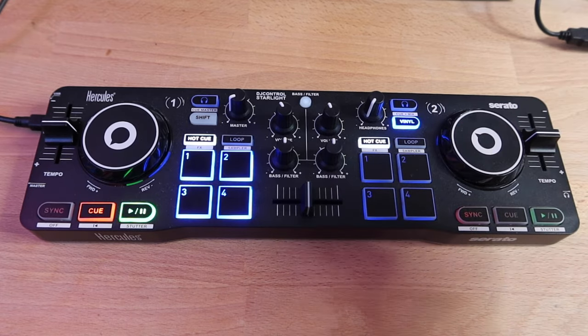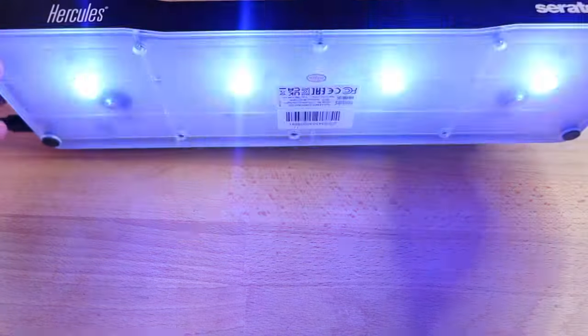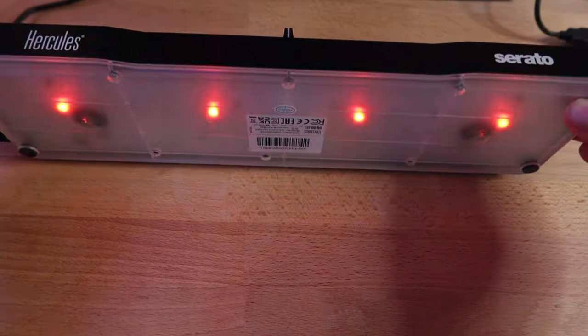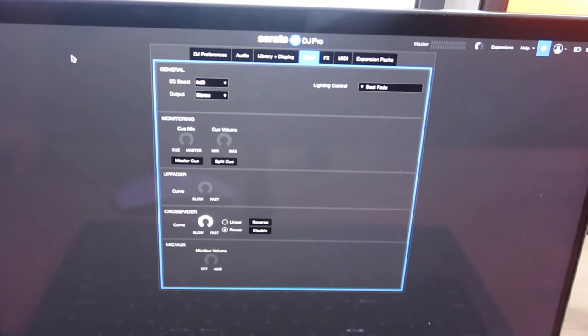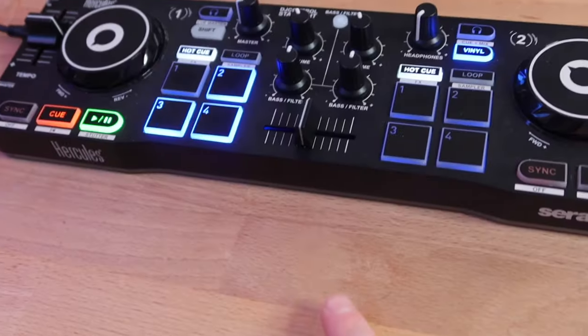One other feature they highlight — and it's why they call it the Starlight — is that it's got a little light show underneath. If you like that, it sits on the desk looking nice. If you don't want the lighting on, there's a simple way to turn it off: go to your Serato settings, click on mixer, then go to lighting control and turn it off. Or you can have it beat-to-fade, beat flash, or go with your volume. There are different settings, but there is a way to turn it off completely.